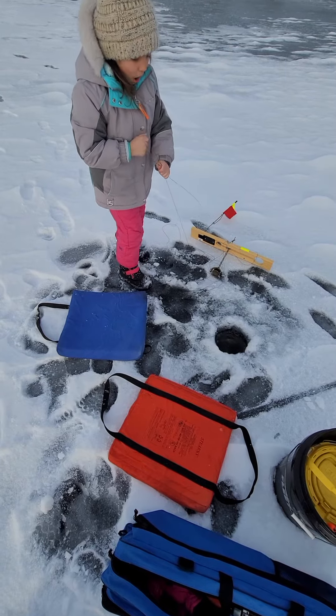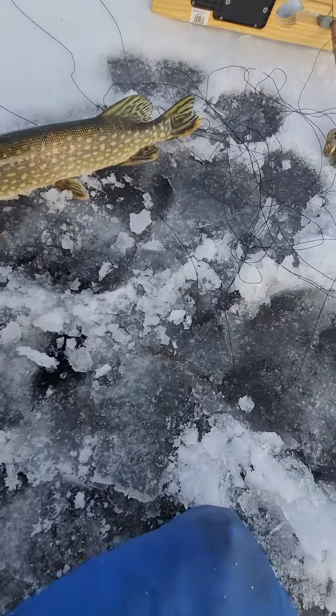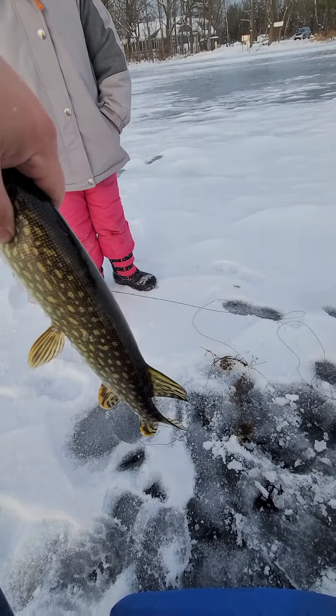He took a lot of line out. There you go. Pull it up — right here. Yep, pull it up. Pull it out. Awesome, we got him. That's perfect. Isn't that cool? He's a little guy, but that's okay. We got to keep it.